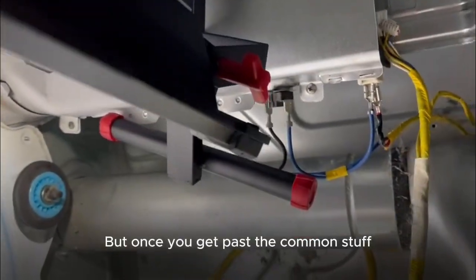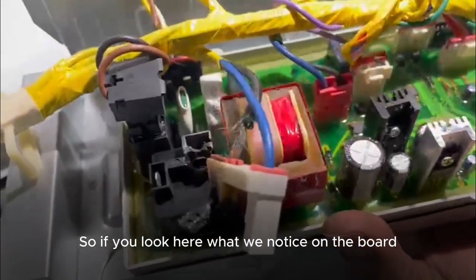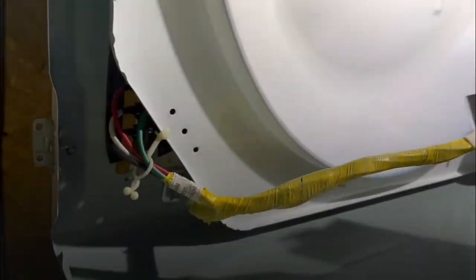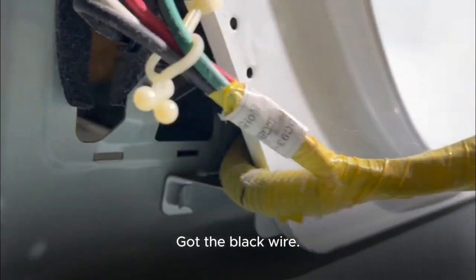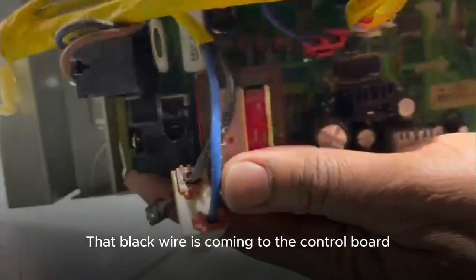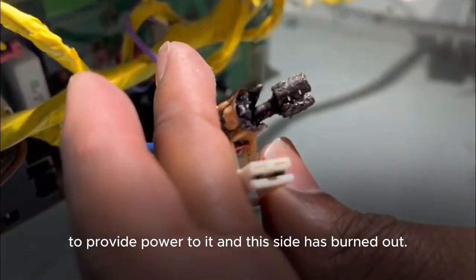Once you get past the common stuff, you need a professional. What we notice on the board is that this relay has burned out. You've got power coming in — the black wire is coming to the control board to provide power to it, and this side has burned out.